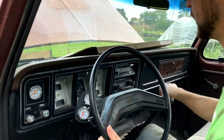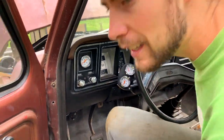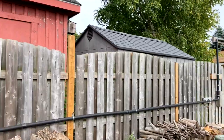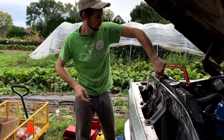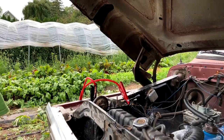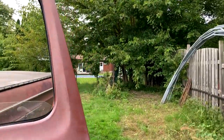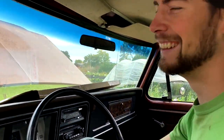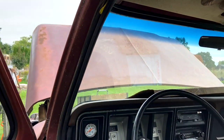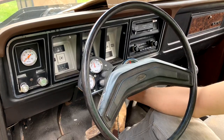All right, neutral — we need the extra juice. Extra juice acquired. Let's walk back to where we started this whole thing. Commentary done — let's start this engine. Two pumps, here we go.